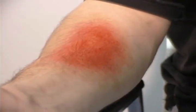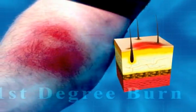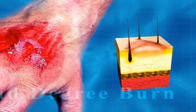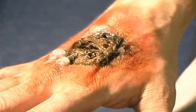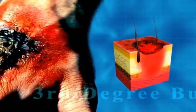A first-degree burn damages only the top layer of skin and can be painful and may swell. A second-degree burn damages both layers of the skin — the burned skin is red and has blisters that may be open and leaking fluid, and scarring may occur. A third-degree burn destroys both layers of the skin as well as nerves, blood vessels, fat, muscle, and bone — the skin may be charred black or even white.